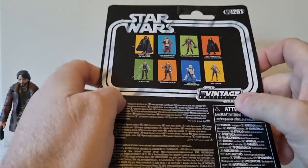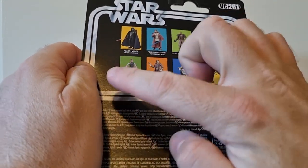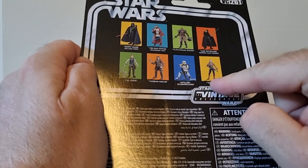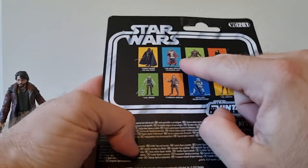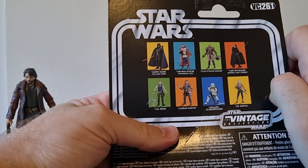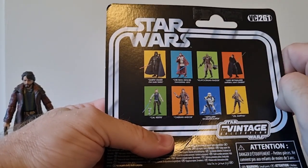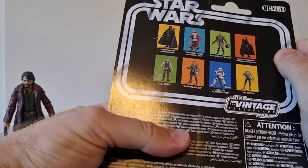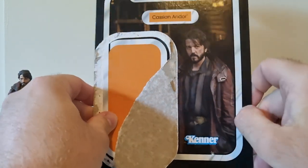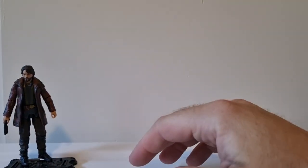He's VC261. I just reviewed Luke, the Caw Artillery Stormtrooper. Still need to pick up Sather. Not going to worry about the Clatoonian Raider because I've got him with the AT-ST, but if he goes on clearance I might pick him up. Vader and Obi-Wan I've reviewed in the past, not far to scroll back on the channel to find those. Really nice card, fantastic looking figure.